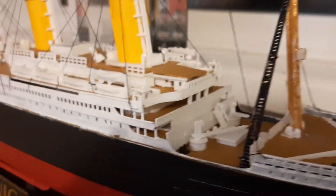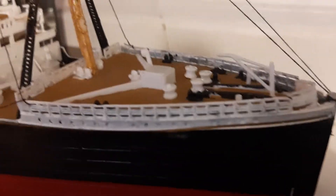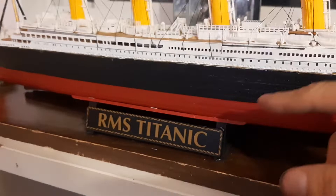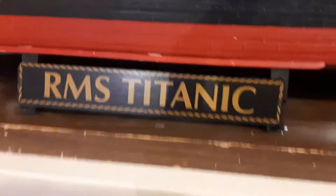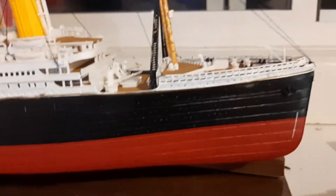There is another model that will be built — it's already been ordered and it's on its way. That one will be the RMS Olympic, which will take this Titanic's place. This one will go right behind it, a little bit higher, and when I build Britannic it'll go on top. So the display will be Olympic, Titanic, and Britannic.